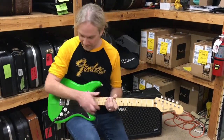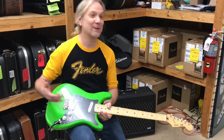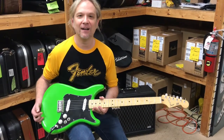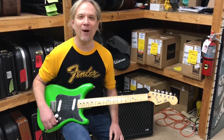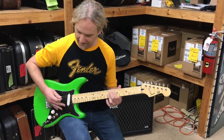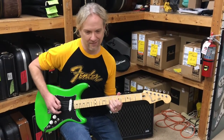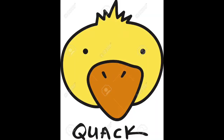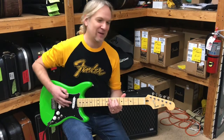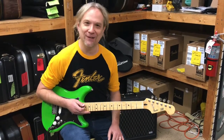[Guitar playing] So we've got that going. Now here's where things get a little wild. We've got this other switch, and what it does is it puts a little phase cancellation on — but only in this middle position. This is where things get really quacky. [Guitar playing] Wow — is that quacky or what? That's actually kind of cool. It's very unique — you can't really get that sound anywhere else, to my knowledge.